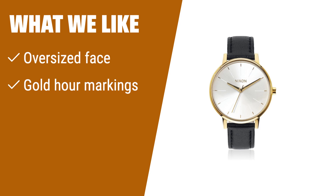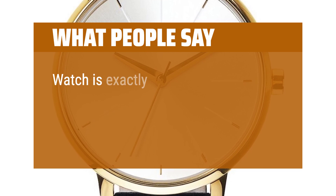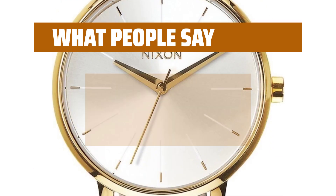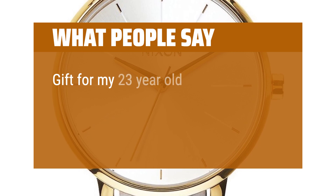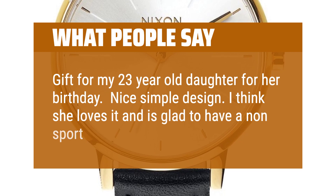What we like: the oversized watch face looks great against the black leather band, the light background allows the gold hour markings and hands to stand out, and the gold accents mesh nicely with the markings on the face. What people say: watch is exactly as pictured — the larger face is on trend, and the strap is good quality patent leather. My girlfriend loves this watch, she wears it every day — it's classy and a very nice watch. Gift for my 23-year-old daughter for her birthday; nice simple design, she loves it and is glad to have a non-sport watch.